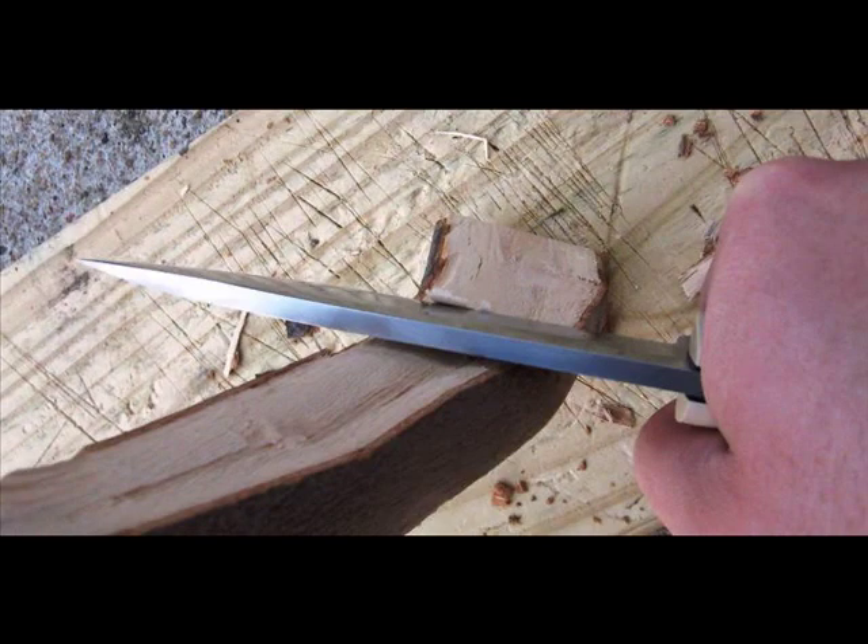What you're looking for in these first two cuts with the baton and the clean-up is two flat sides. You want a flat surface on top that you can put a dimple in to use your spindle, and you want it flat on the bottom so it sits on the ground, because you're going to be putting your foot on this hearth. Flat on both sides — that's first and foremost in making a good hearth.